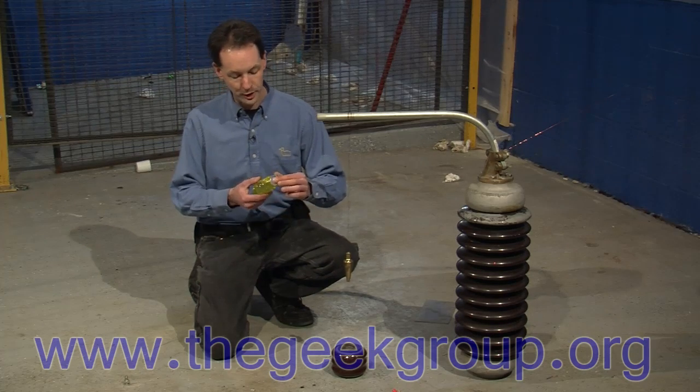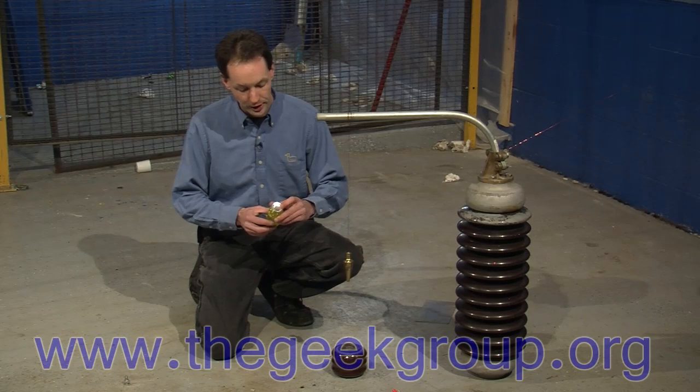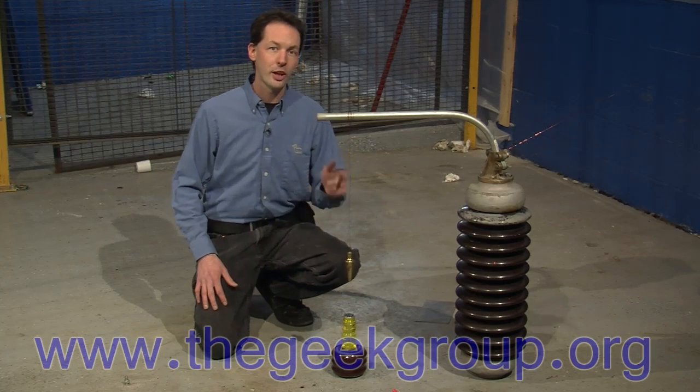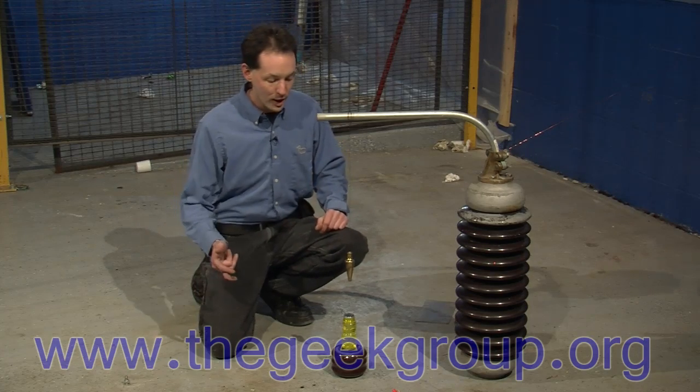For safety, we took the cap off because I didn't want it to burst if it boils or something like that, but we're going to leave the safety seal in for safety. Put it here on our test insulator. Now we're using 75,000 volts at 1 amp DC. So this is 75,000 watts of bubbles.